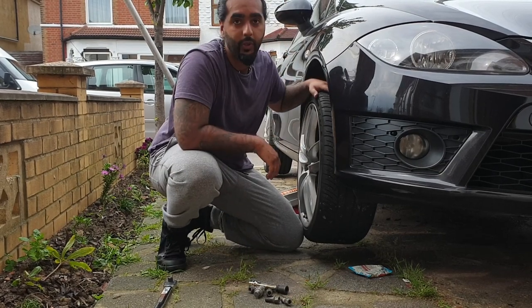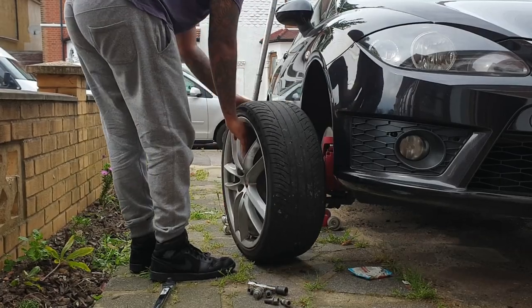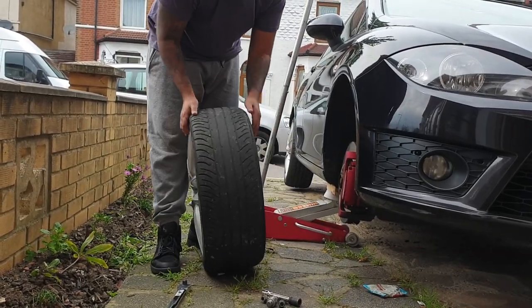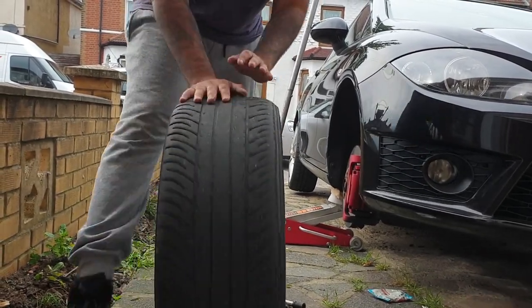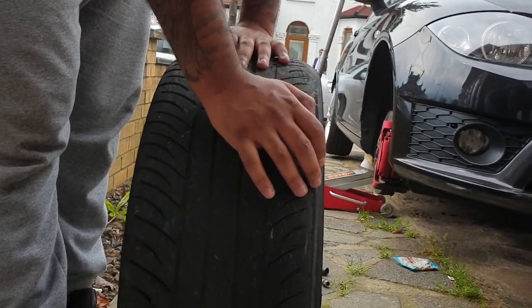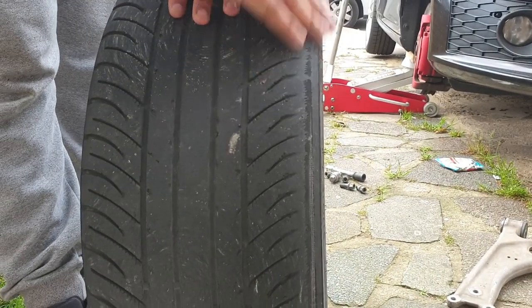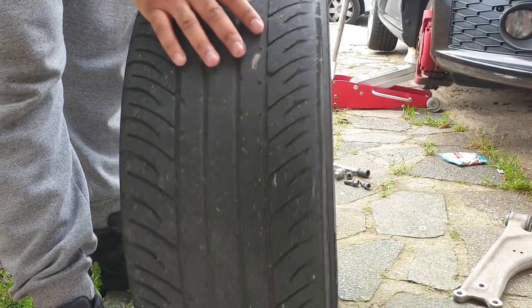I'm going to put the wheel underneath the car - if the wheel breaks it's better than me. It's also good to inspect your tires, because as you can see this is where it's rubbing. Remember that rubbing noise we heard? It's rubbing on the suspension - completely bald there. So it's good I'm getting the tires done before this video comes out.